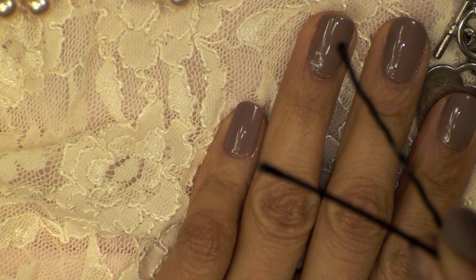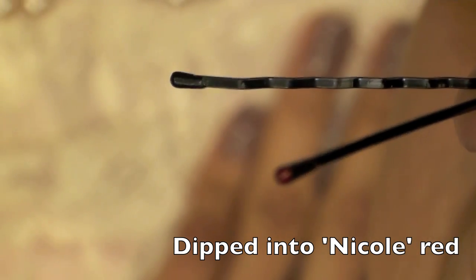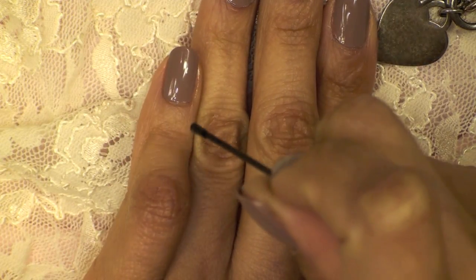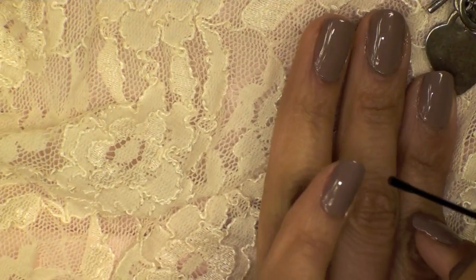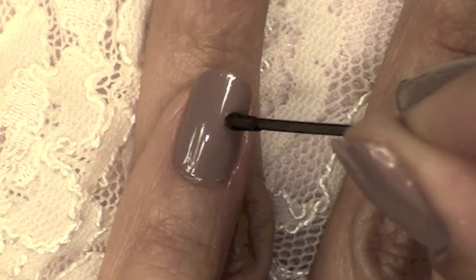I'm just taking a regular bobby pin, opening it up like so, and then I dipped it into the Nicole red. You can use any color that you'd like to start your heart. I'm pressing my pinky down onto my hand — you can also press it down to the table. This will add more control and balance as you dot your nails.